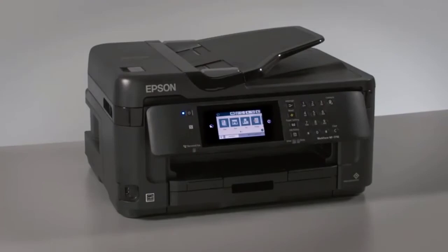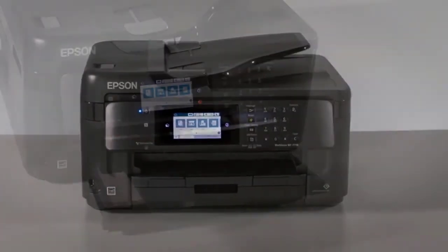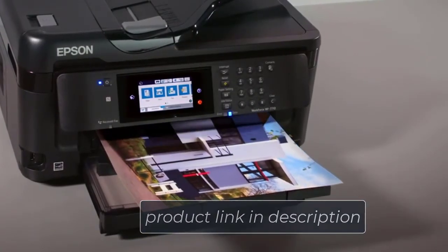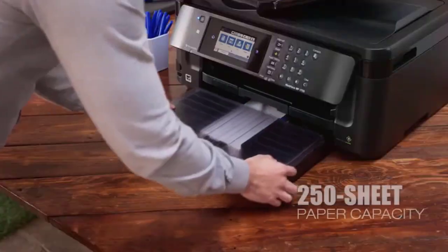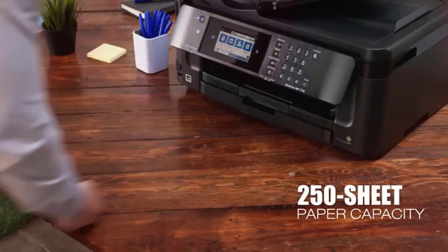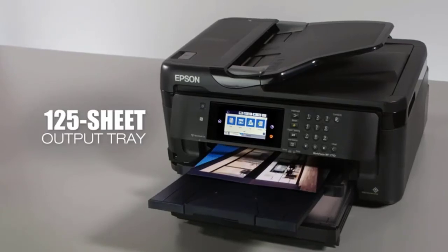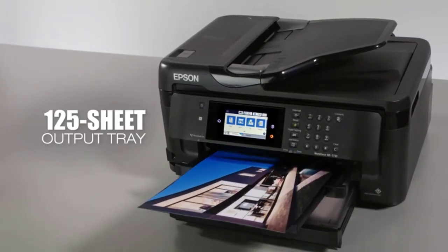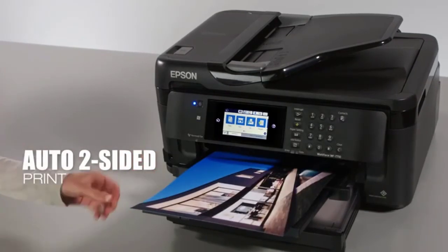Faxing the content on your vellum to other people is also very possible using this Epson printer. The Workforce WF7710's rear-feed paper tray for special papers is designed so that the paper won't have to go through curved pathways while being printed. Roundabout and curved pathways can cause faint prints and damaged vellum, which is totally avoided by this inkjet printer.